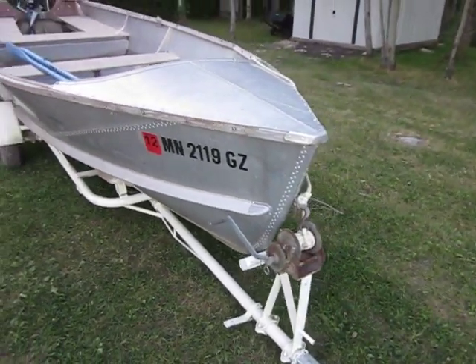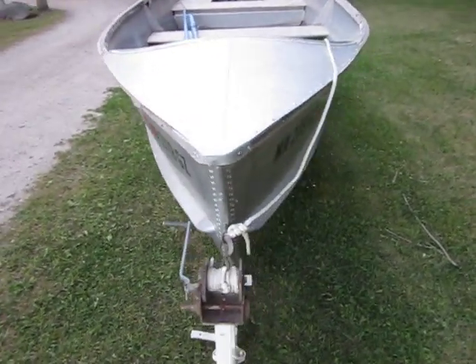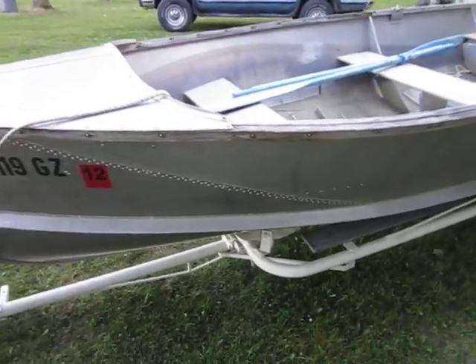This is my grandfather's boat, so it's got some nostalgic value to me. I'll keep it — I'm going to do some restoration on it.